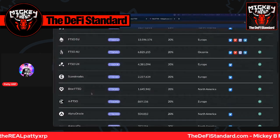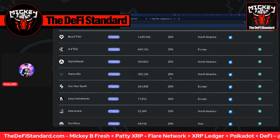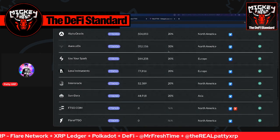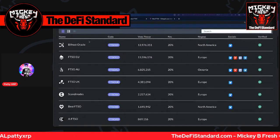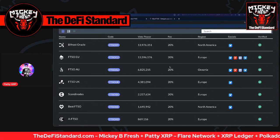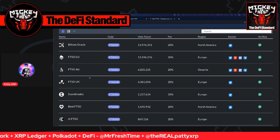Additionally, I went with Aureus Aux, who has 352,000 wrapped Songbird votes delegated to them with a 20% commission as well. The default commission rate built into the network is 20%, so that's why we see it all there. And I imagine that some of these signal providers are going to want to lower their rate to become more competitive with the likes of especially Bifrost Oracle, FTSO EU, and FTSO AU. I can only pick two right now — that's just a network limitation.